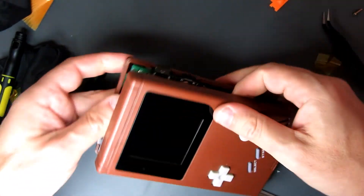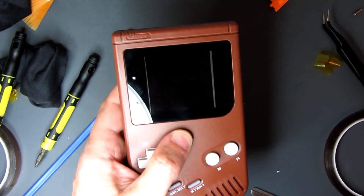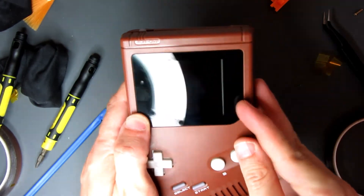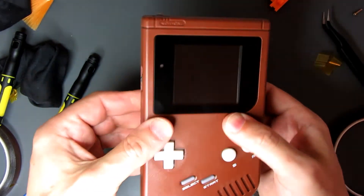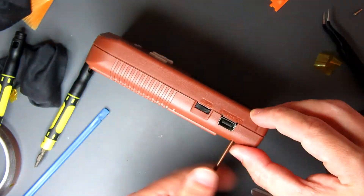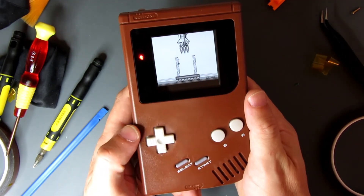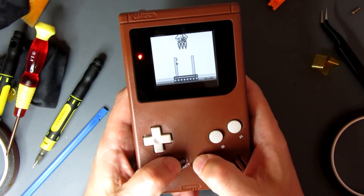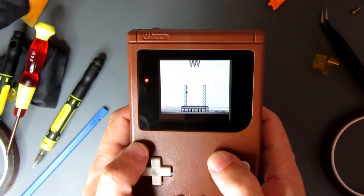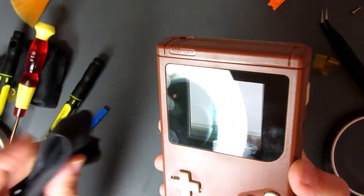There we go — that lines up there. You can see the bit where it's masked off, but when it's switched on it is going to look loads better. Pop that together. There we are — boring boy. I quite like this actually. We've got grey, grey, grey, grey, and brown. It's like it was designed in the 70s. I love it. Let's just get these fingerprints off, and we are done.